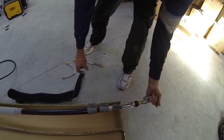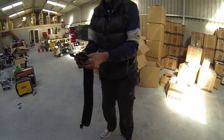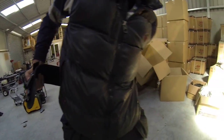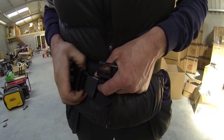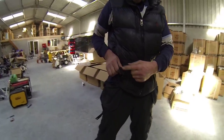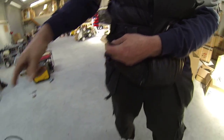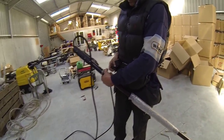So to summarise: swivel end, straight lance, U-bend, harness. Let me demonstrate the harness — so this goes this way, it goes in here, and the male fitting clicks onto this.